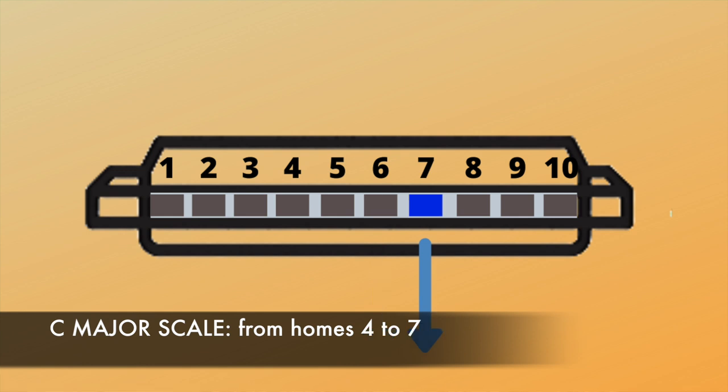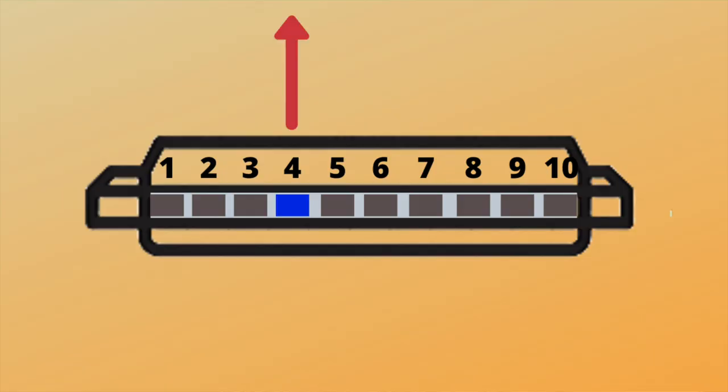Then on hole seven, just to make things confusing, we draw — we breathe in first — and then we blow, we breathe out after. And that gives us a C major scale. If you try that it should sound something like this.